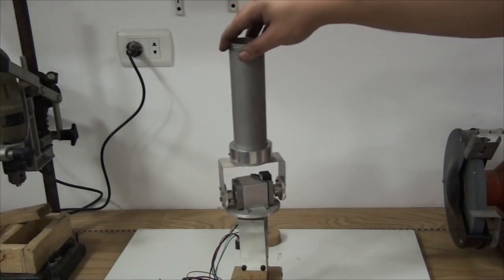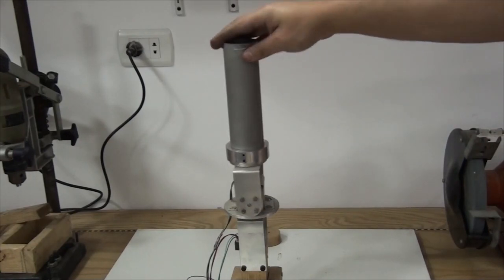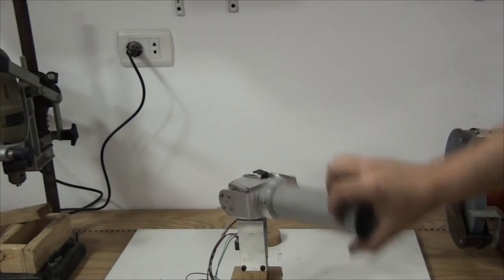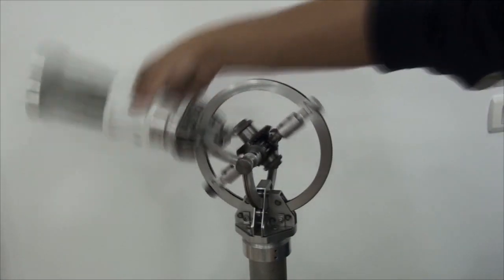The ordinary joint suffers from locking and singularity. On the other hand, the omni joint doesn't.